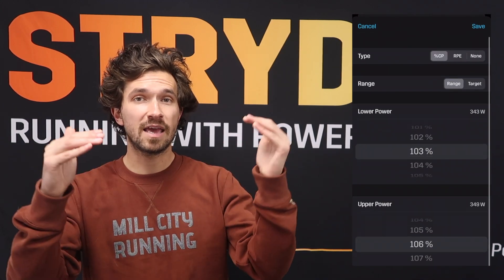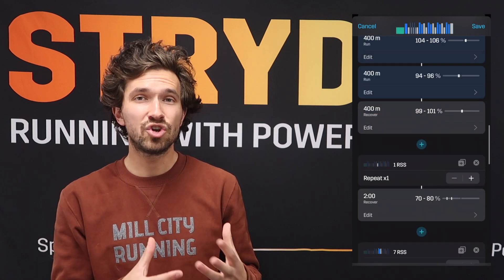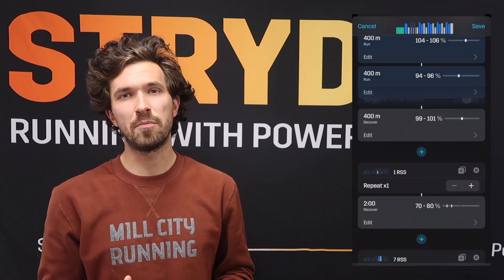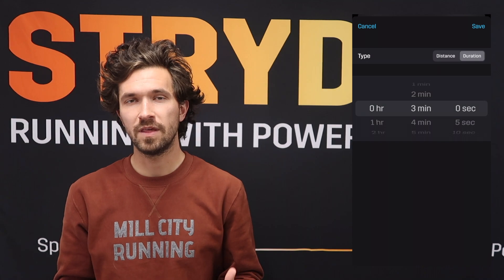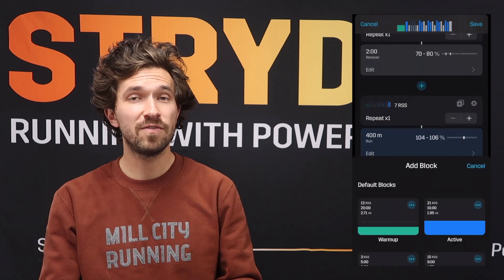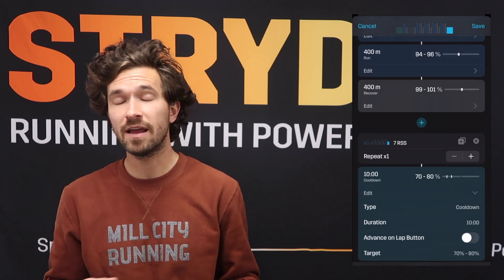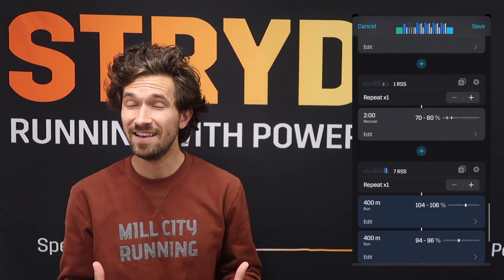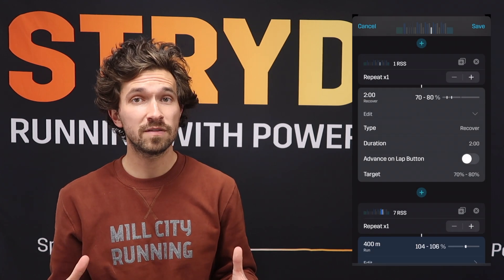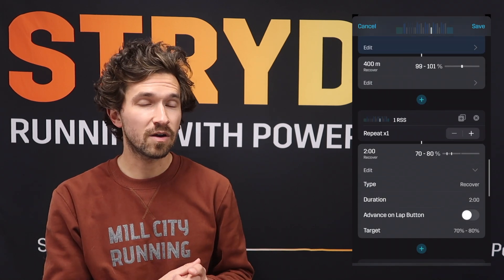One strategy might be taking everything down by about two percent for the high and low ranges, or we could adjust the length of each repeat — changing them to 300 meters instead of 400. Using the Stride Workout Builder shows how flexible the workout can be, and you can use power-based training to adjust things based on your ability. As we get through the entire workout, make sure you are running easy on the recovery so that the quality portions — the three 400-meter repeats back to back to back — are truly quality, and you hit those intensity targets right on.